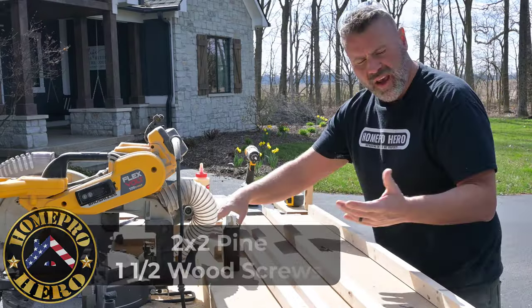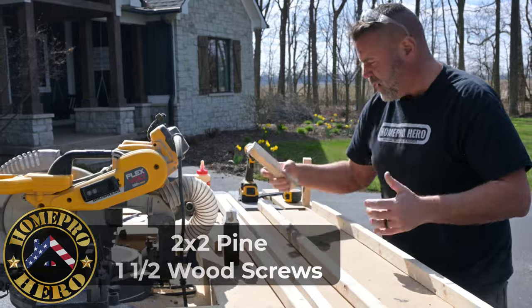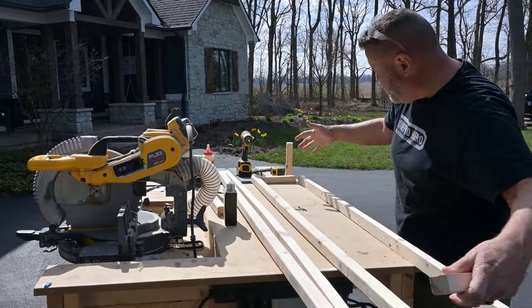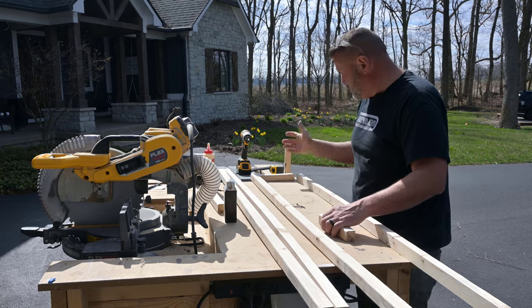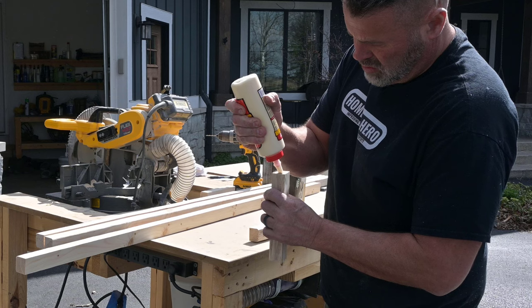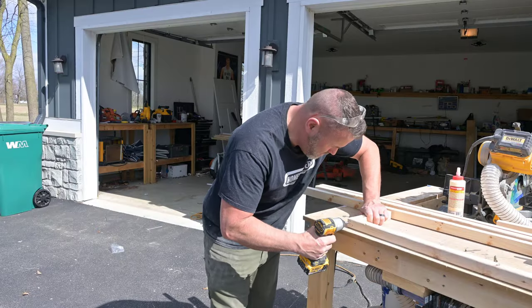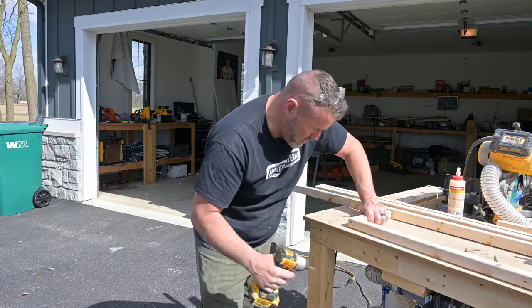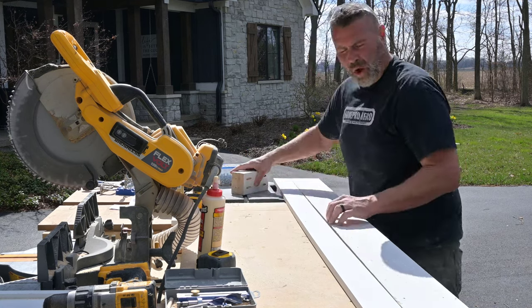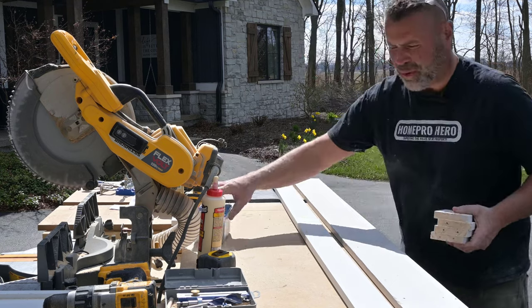For these floating shelves, I'm essentially taking two long rails — about 64 inches — putting these little cleats on the end, making a box, gluing it up, and screwing it. I'll probably pre-drill it so I don't split the ends because it's pretty small. We'll put it inside and attach them to the studs on the wall. Got the floating shelves over there drying, so we're going to go ahead and build the front frame for the cabinet.